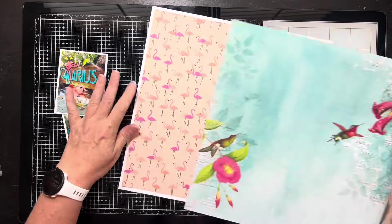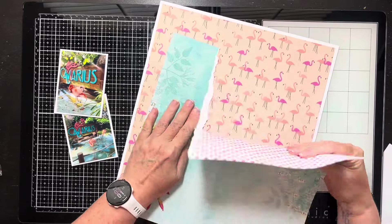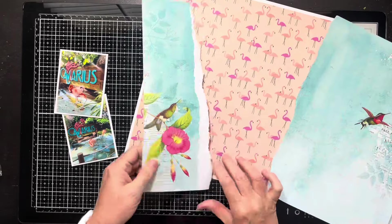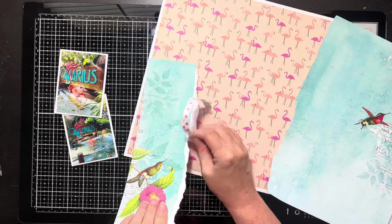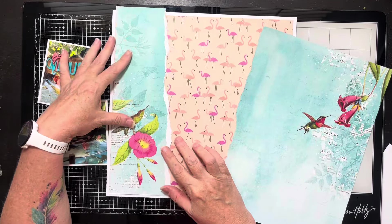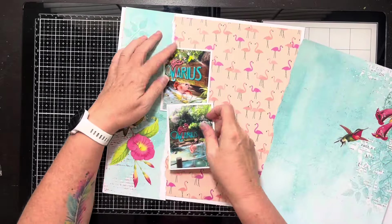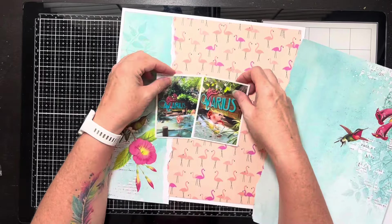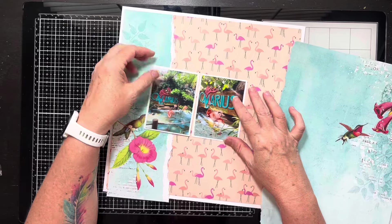This layout came together so stinking fast. All I've done at this point is trim that flamingo paper down by a half inch and I've mounted my photos on white cardstock. Now I'm going to tear the sides of the blue paper — the turquoise paper with the little images. I'll need to trim this paper down by a half inch so it fits on top of my flamingos. I want it to be framed, so I'm figuring out where I want these photos to go.